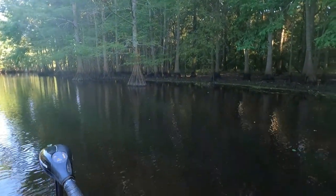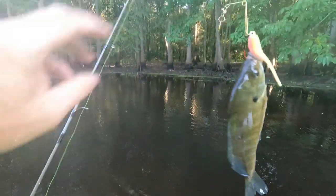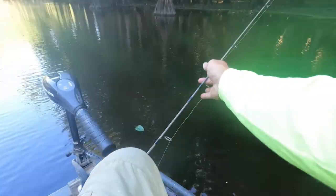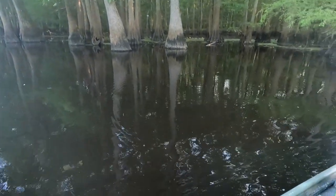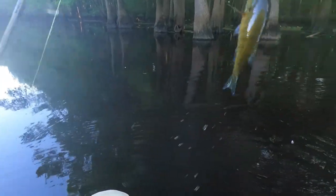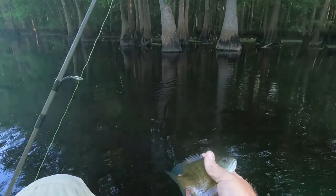There he was again and I still got him. Little brim. Now that's a little one. He's a little borderline, so we're going to give him another chance later.